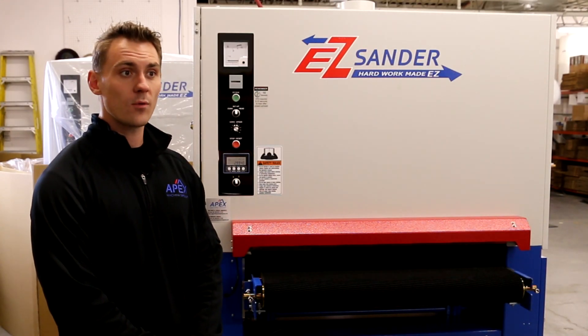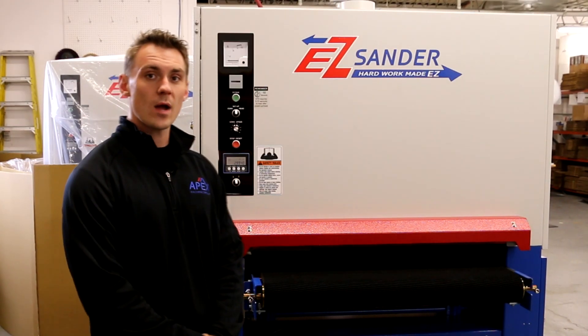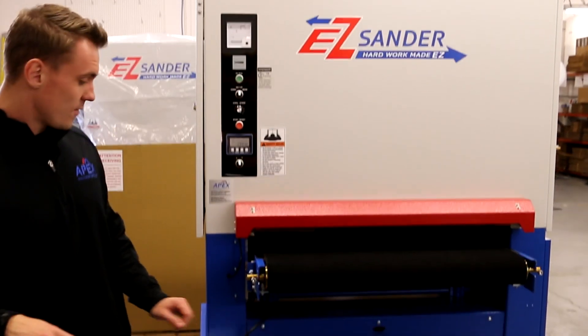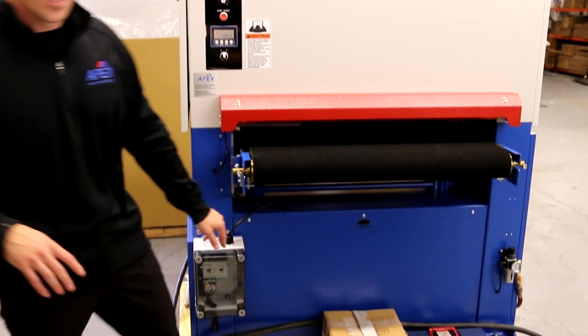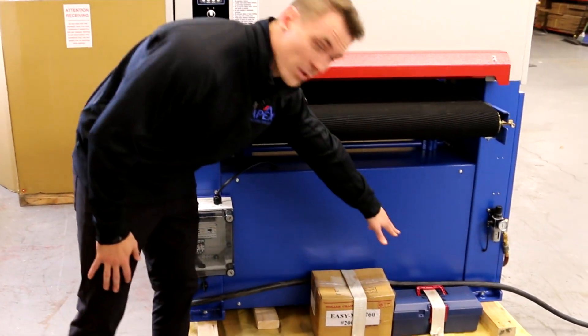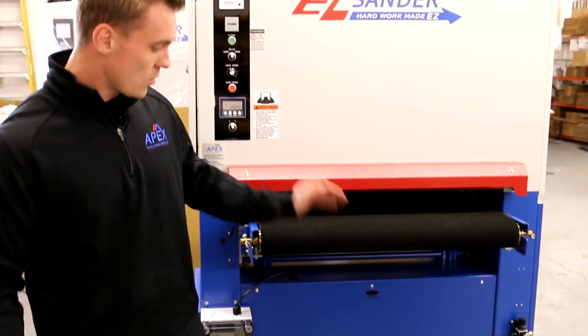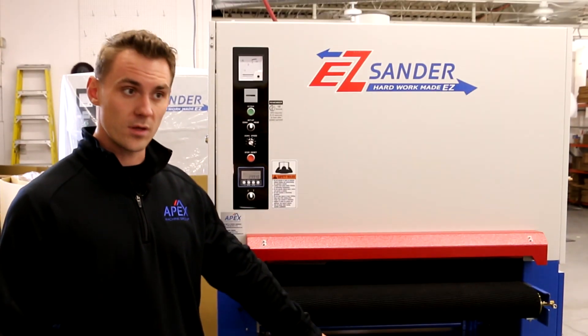You're now ready to remove the wood crating and plastic wrapping from your machine. We can then proceed with removing the machine from the wood skid. First, remove the box containing the casters and the plastic toolbox. The plastic toolbox contains leveling bolts, and it's your choice to decide whether you want to use the casters or the leveling bolts.